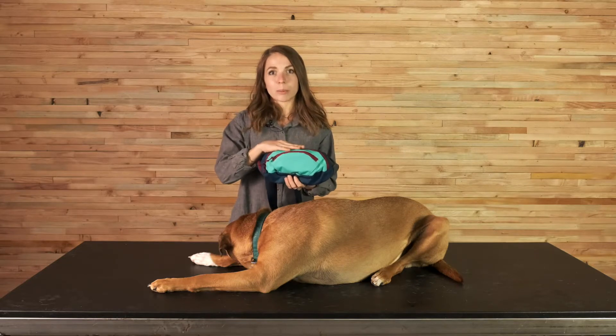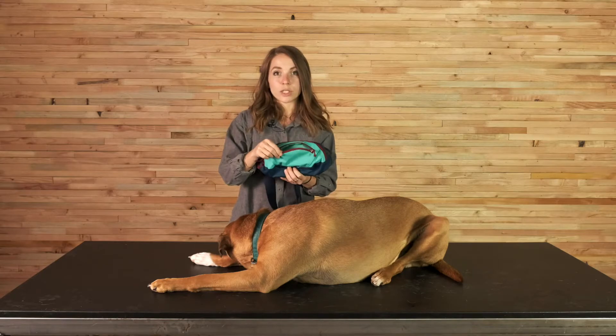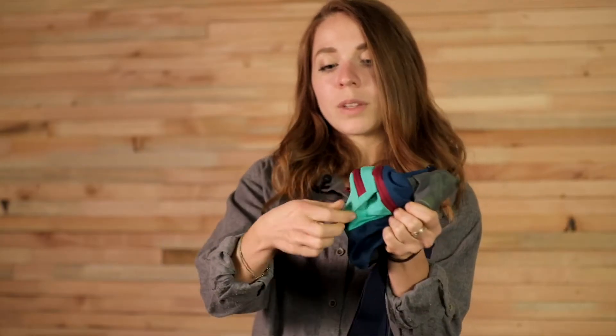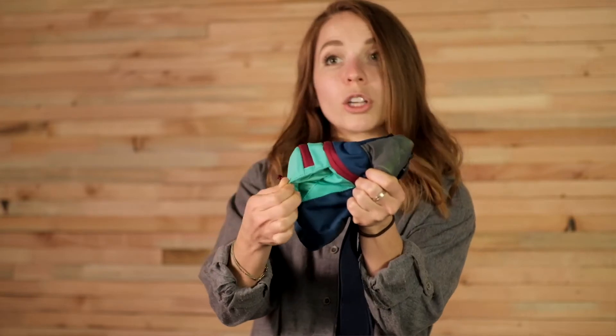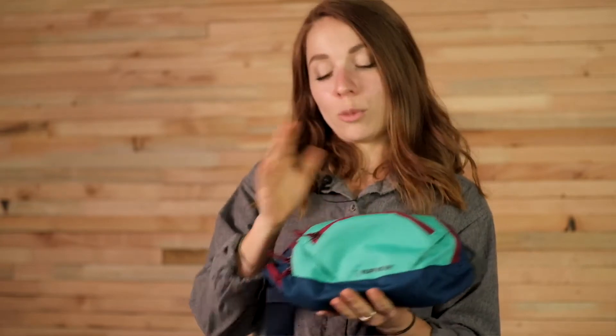In addition to the main zippered compartment, we also have a small front pocket that I like to use for some of my personal items. It's pleated on the side, and so this allows for some volume expansion as you put your items in there. This is a very versatile product and it can be used for anything.